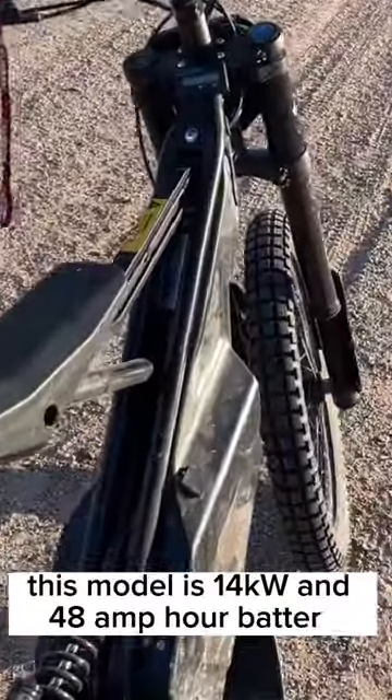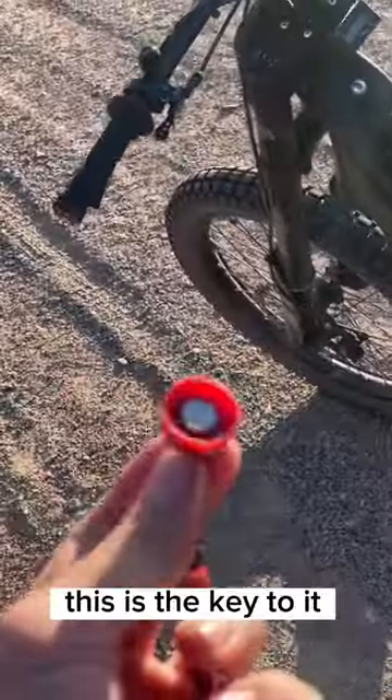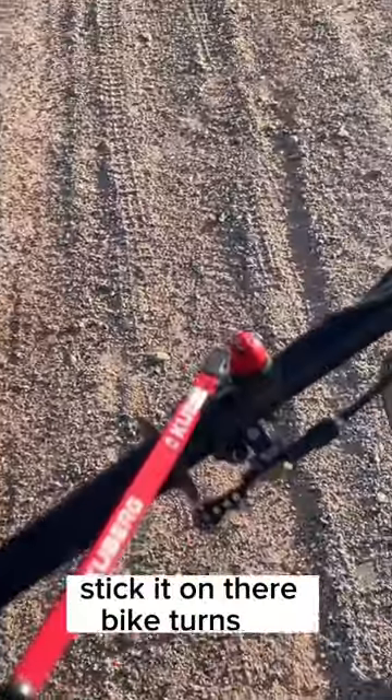This model is 14 kilowatt and 48 amp hour battery. This is the key to it — let's stick it on there, bike turns on.